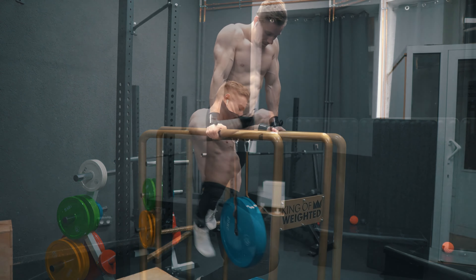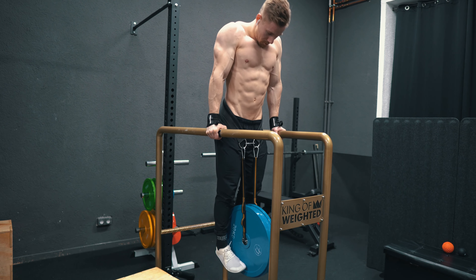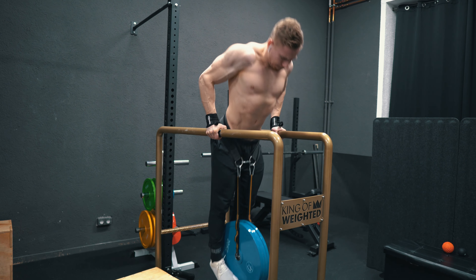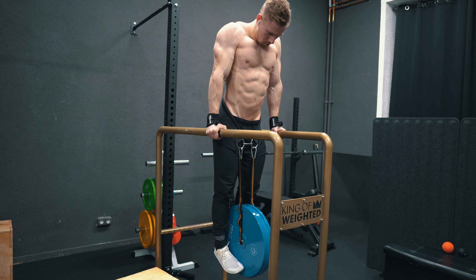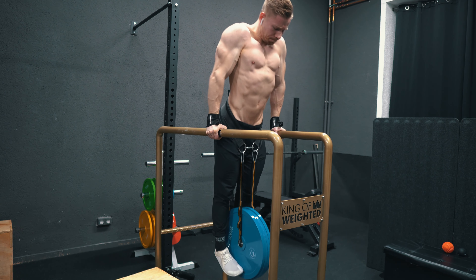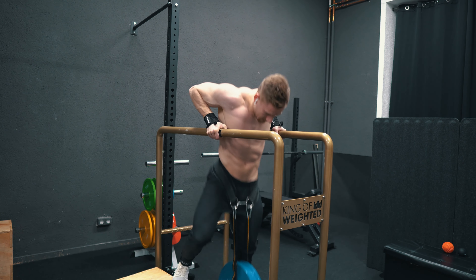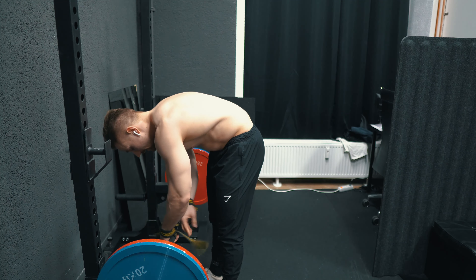Then immediately after I moved to dips, where I did three sets of six reps with 80kg. A bit lighter load, as the lifts before are really taxing and challenging, so I took the dips a bit lighter this time — but still in a pretty heavy range.